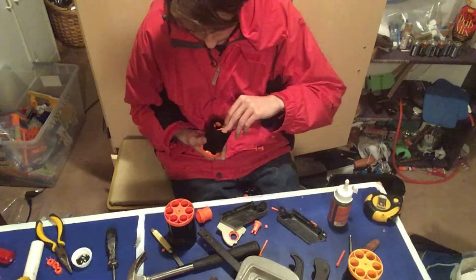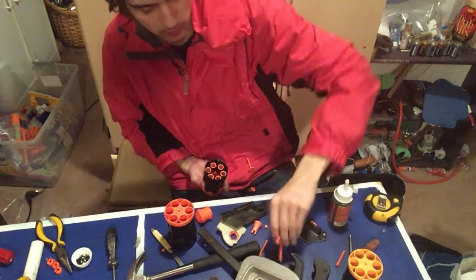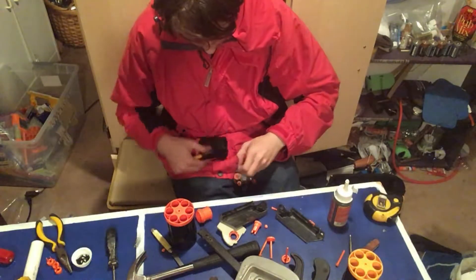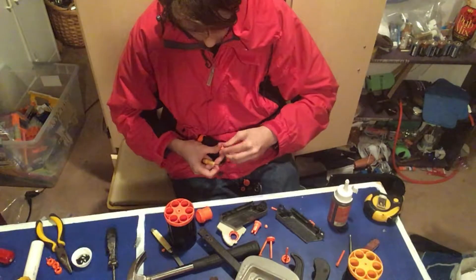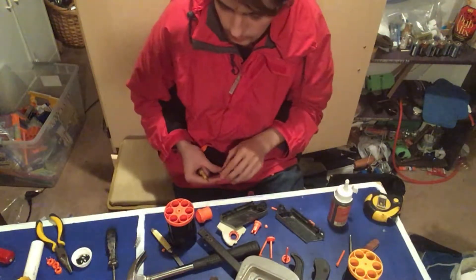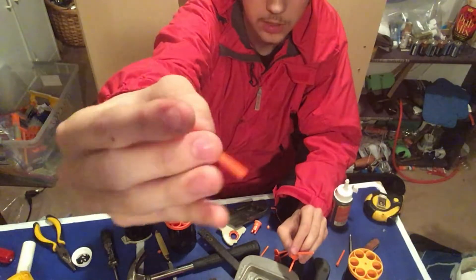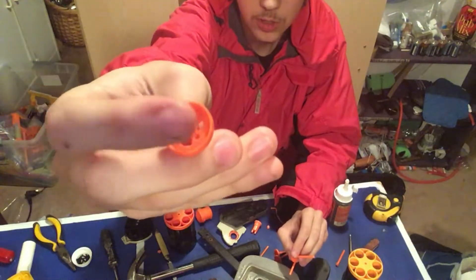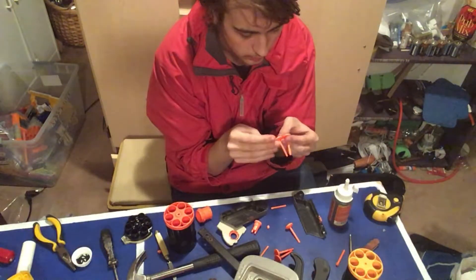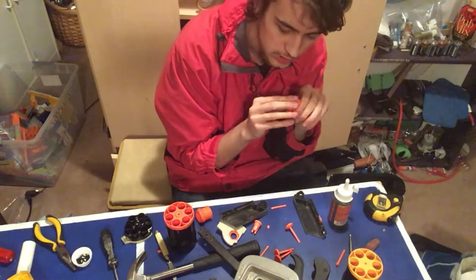Now you can see the cap just pries off and flings bits everywhere, which is unfortunate. We have these things which are the barrel posts, and also these tiny springs, along with these things — these are the air restrictors. You can throw those away. We need to cut off the barrel posts and drill out this part here so that we can get a little bit better airflow. To do that, we're going to need to drill, so I'll be back once I have all that done.